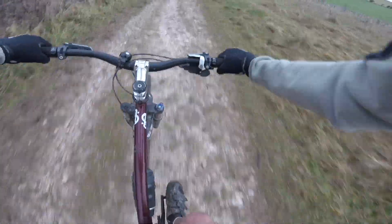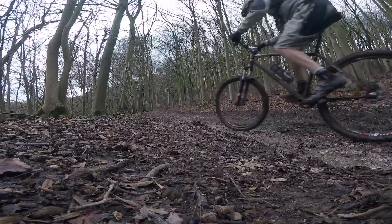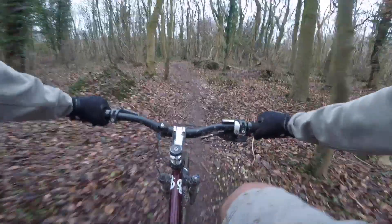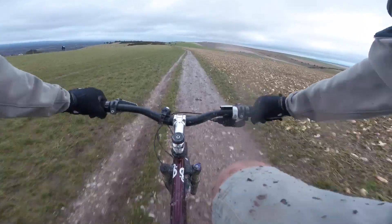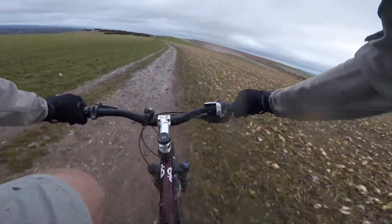Let's talk about how this bike performs on descents. On the downhills the bike doesn't feel as smooth as my 29er, and the fork while being adequate isn't what I would exactly call plush, so the overall feel is a bit more bumpy than I would like.